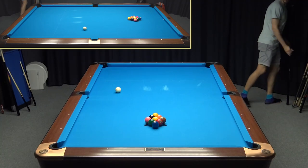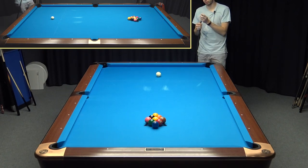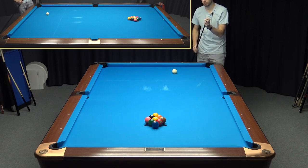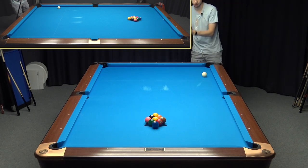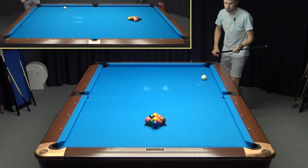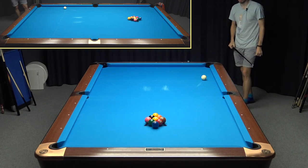Alright guys, today I'll play a couple of 9-ball racks and I will try to give as in-depth comments as possible. I'll just play like I break and run out. If I don't have position on the one, I'll just play ball in hand — like play 4-5 racks depending on how it goes.